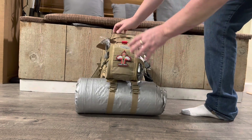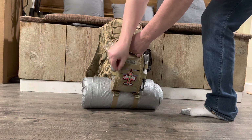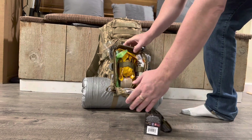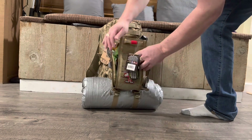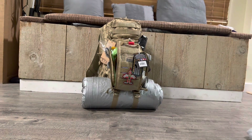I have a tourniquet — a SWAT-T, soft-T, and a CAT tourniquet. I'll open it up here — it does have an Israeli bandage. The Israeli bandage has an NPA, gecko tape, gauze, and quick clot. It's a trauma kit — it wasn't too cheap, but it's a good kit.